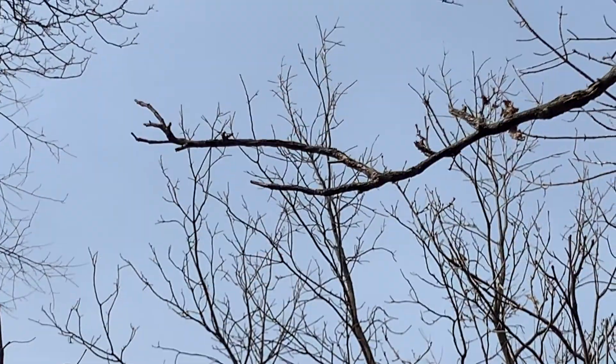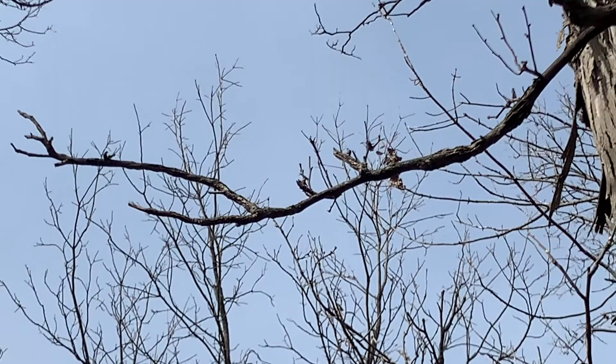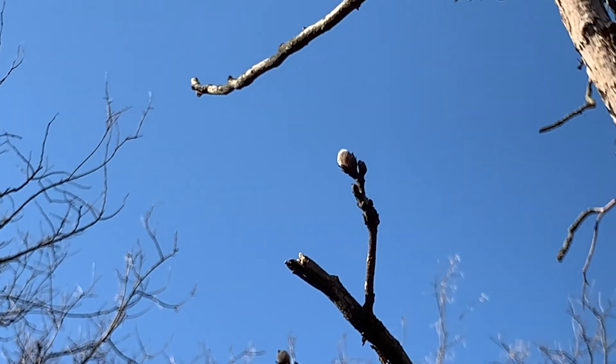The buds on this tree are arranged in an alternate position on its hairy and quite stout twigs. The terminal buds, or buds at the end of the twigs, really stand out as they're both large and long. Lenticels — tiny pores — are also present.